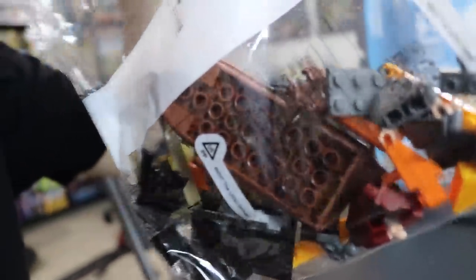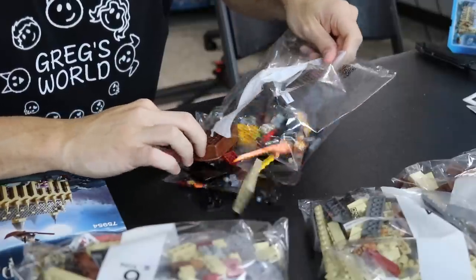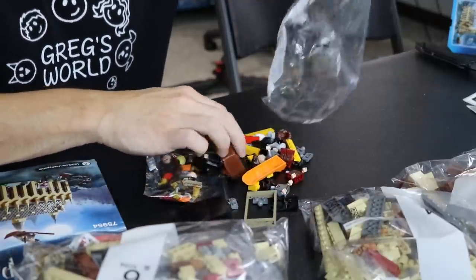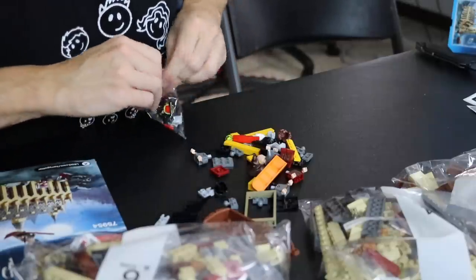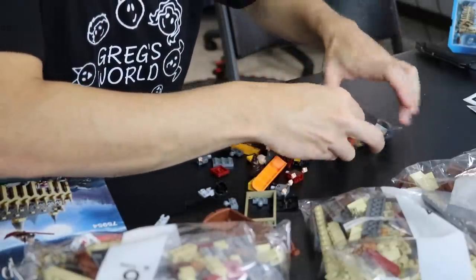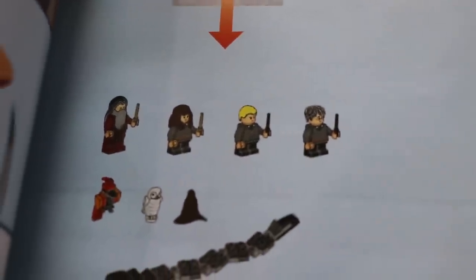Let's open this up and take a look. Beautiful brown boat — I used to have a ton of red ones like that from the pirates back in the day. I think I just spotted Harry Potter's face in here too. We've got to open this up. Let's see what we've got. There's another little bag in here as well.